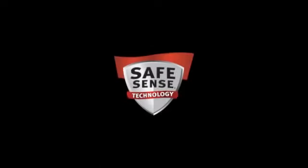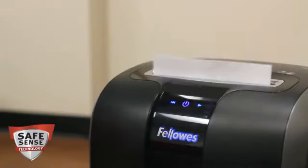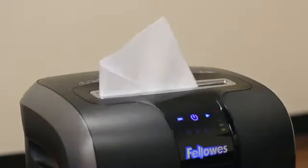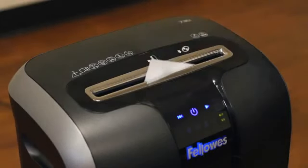Fellow SafeSense Technology takes shredder safety to an advanced level. The electronic chrome safety sensor surrounds the paper entry and automatically disables the shredder when hands touch. When activated, the shredder will pause and then resume shredding once hands are removed.